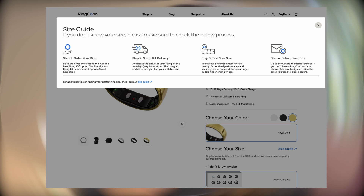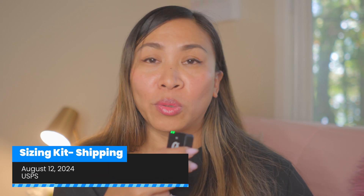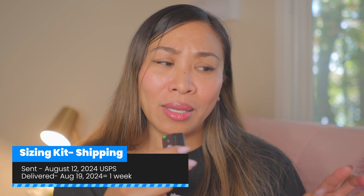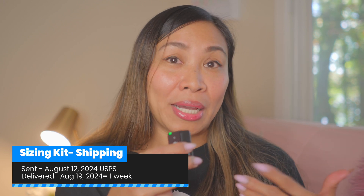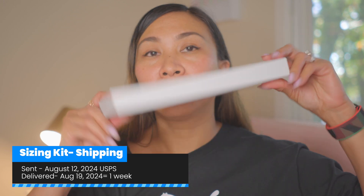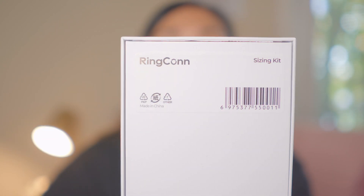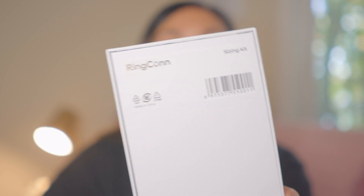The size guide will give you all the steps on what to do next. My sizing kit was sent August 12th through USPS and was delivered to me August 19th, so it took about a week. The box says 'Sizing Kit from Rincon' with a barcode. It's really nice because you just peel it open — you don't even need a cutter.